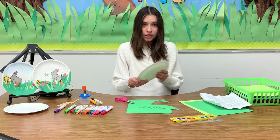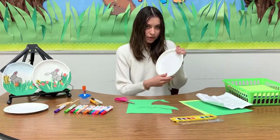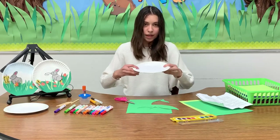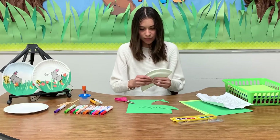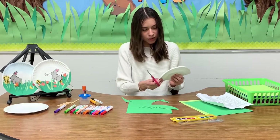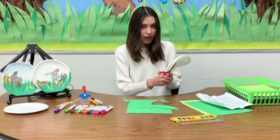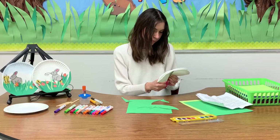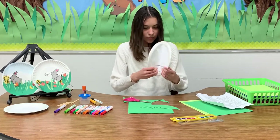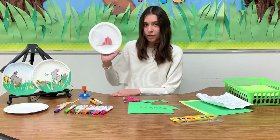Now we're going to cut a line in the middle of the circle — just the middle, not the entire circle. By that, we're just going to bend it. Cut right through it — not the entire plate, just the middle, just half of it. Then you're just going to have a little hole. For example, I can stick my hand through it like this.